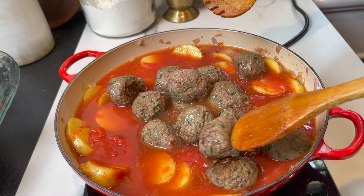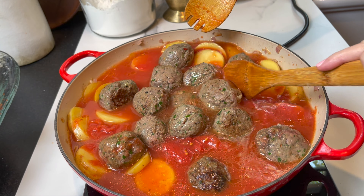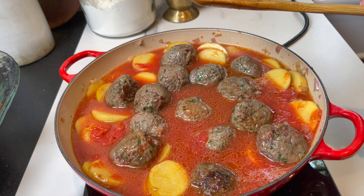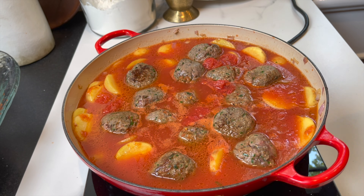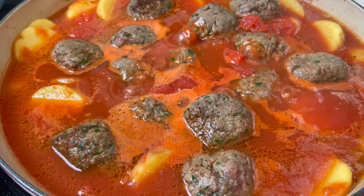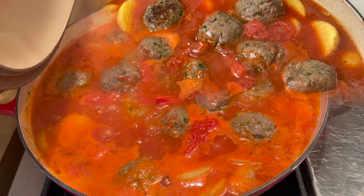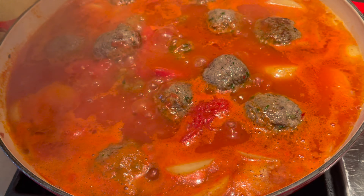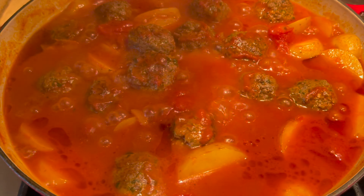You can cook this in the oven — cover and bake at 385°F until the potatoes are soft, about 30 minutes. Or you can cook it on the stovetop, which is what I'm doing. Cook it low and slow; it took about 40 to 50 minutes for the potatoes to become very soft and for the sauce to become thick and nice.